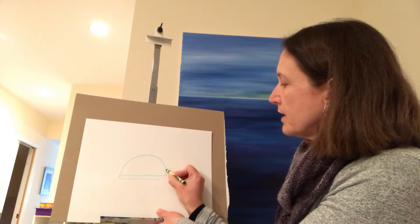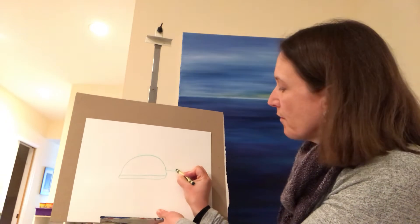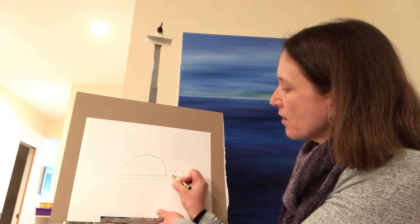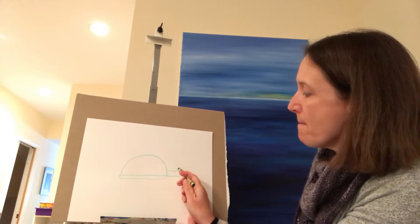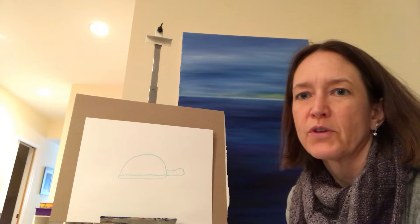Now we're going to do the head. We're going to come out and do a little line, then bump a little bit, and then come back around. So you do a line, then go bump, come around like that — and that is the turtle's head.